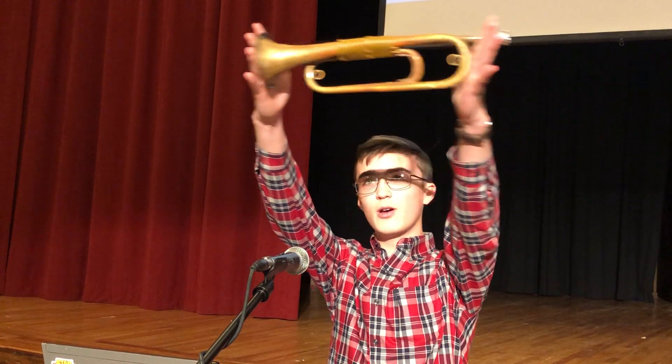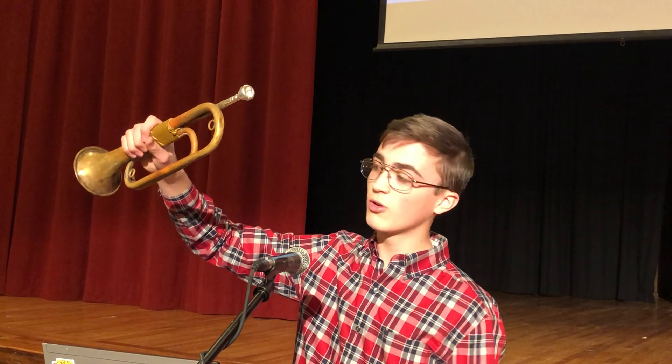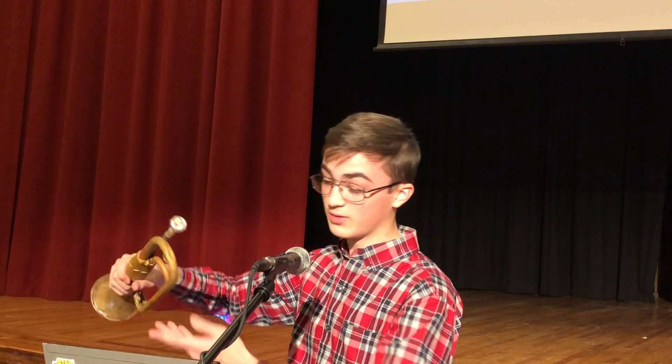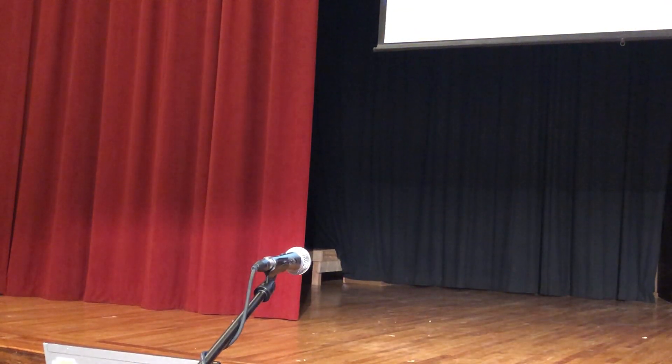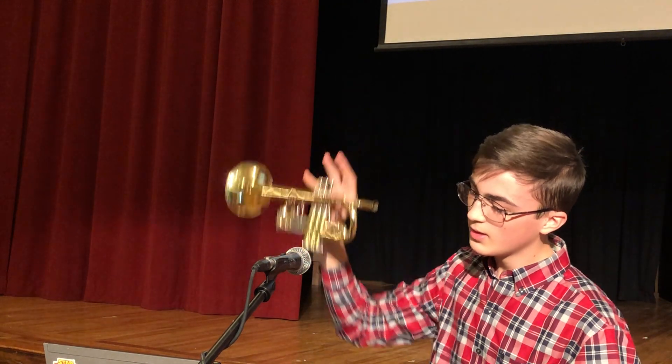When I say bugle, how many of you, by show of hands, know what a bugle is? And when I say bugles, I do not mean the chips. This is a bugle. As you can see, it's relatively small. Mine is rather old and a bit dented, but that just adds character to it. The bugle itself, compared to a trumpet, has no valves — or as what most of you would call buttons. Compared to a trumpet, it's a lot smaller. The trumpet itself has three valves, and those three valves allow the trumpet player to hit different notes than the bugle can.